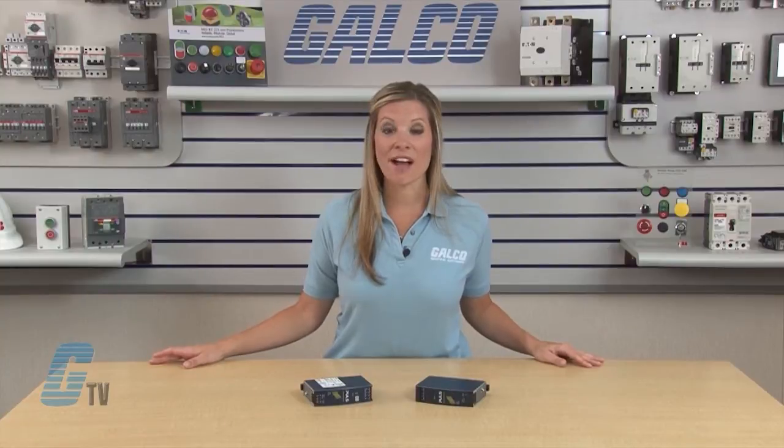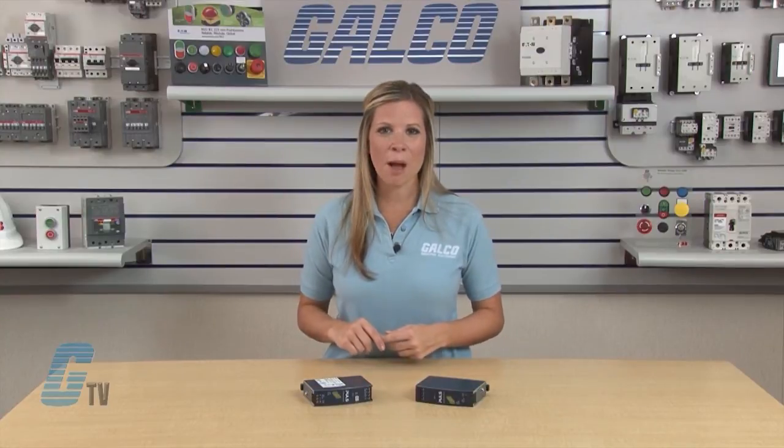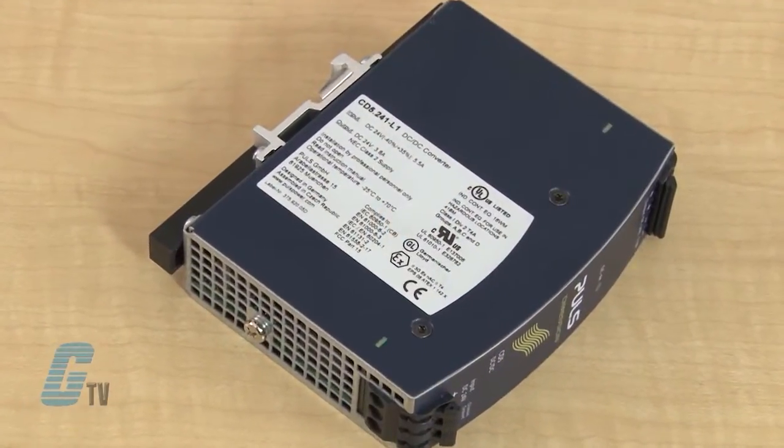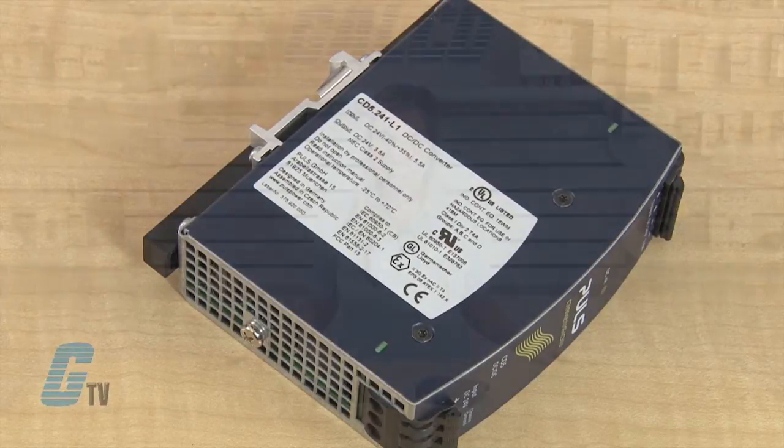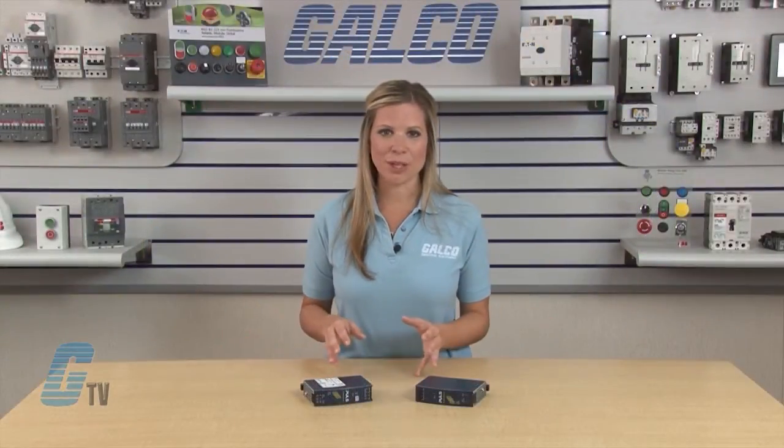Models are available with an input of 12 to 48 volts with an output of 24 volts, and in the model CD5-121, the input is 24 volts with an output of 12 volts. The current output ranges from about 4 to 8 amps. All devices except the CD5-241-L1 have a power boost of 20 percent incorporated, and this extra power can even be used continuously up to 45 degrees Celsius.